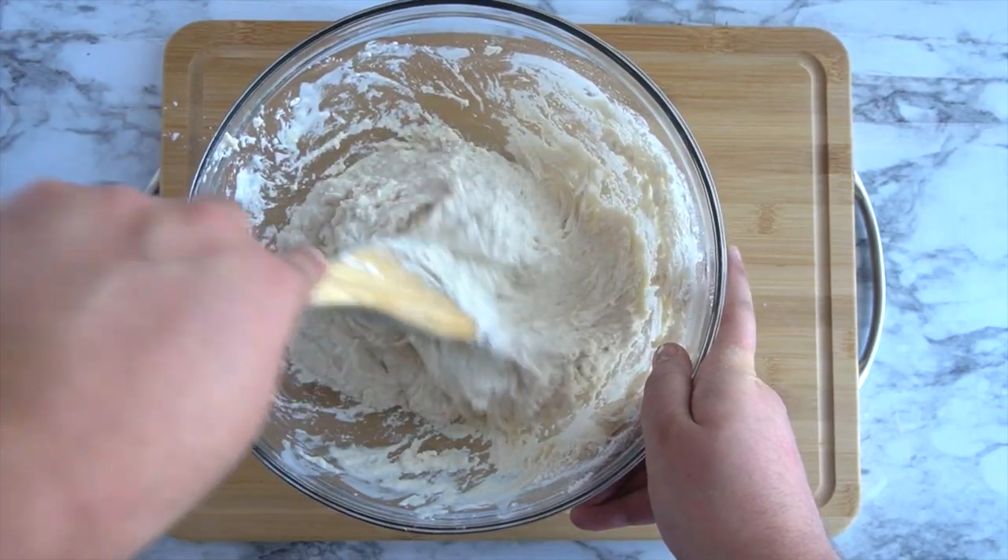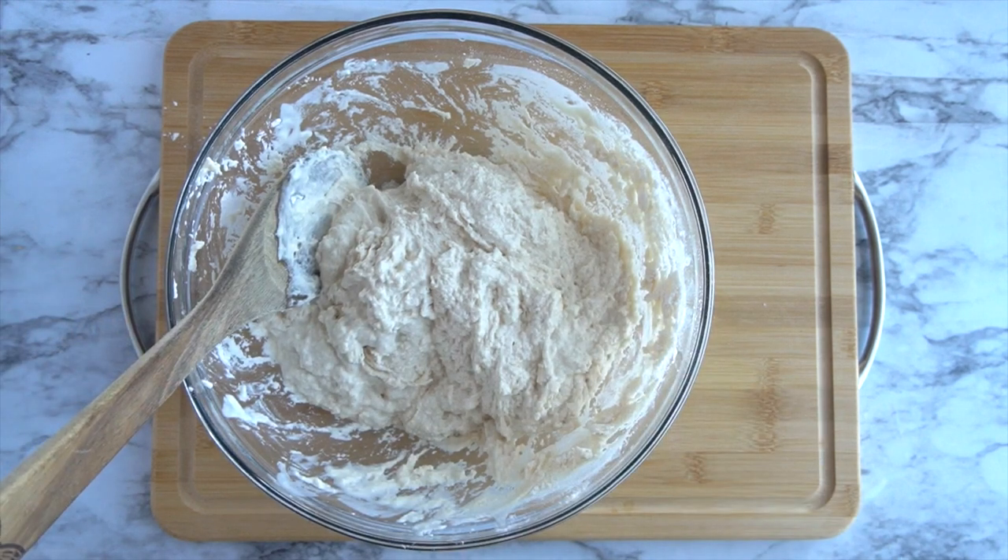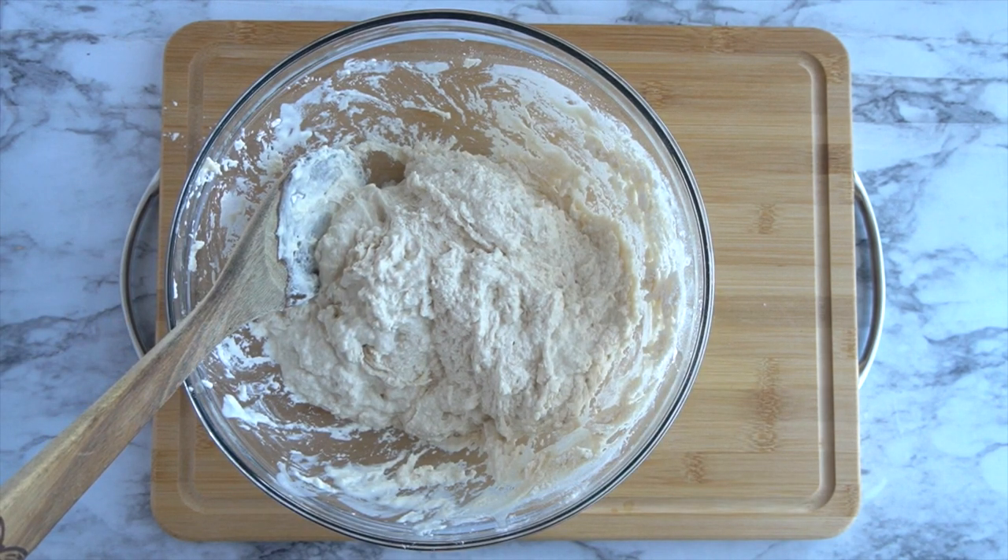This is what the dough should look like right here. All you have to do now is cover this with a cotton towel or with plastic wrap. Let it sit for 18 hours.